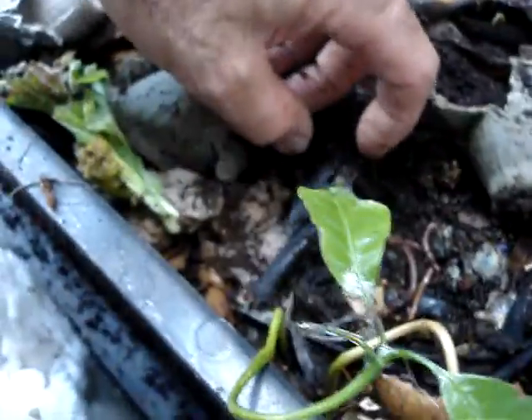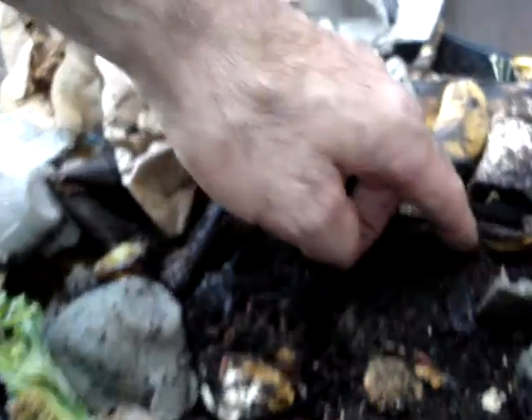Everything sprouts in here. Whatever seeds you put in with the coconut coir, those seeds will sprout. You can see there are some more sprouts here — everything you put in here sprouts. It's amazing.